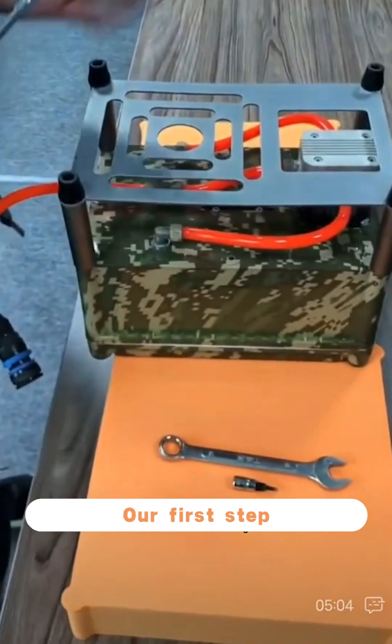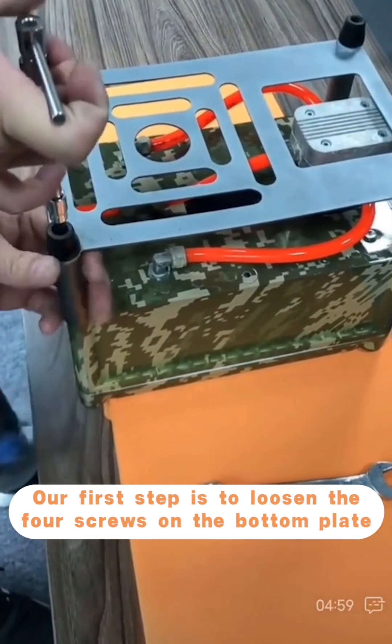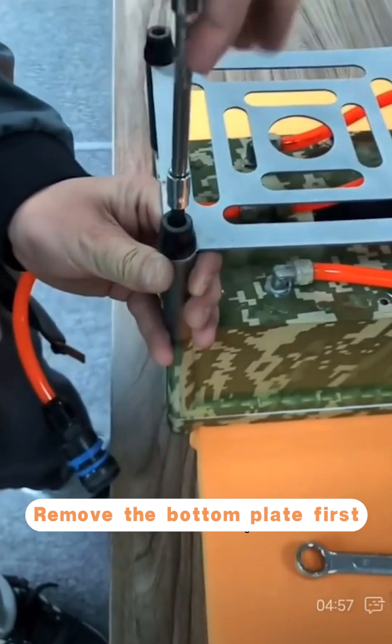Our first step for the 5-9 models is to loosen the 4 screws on the bottom plate, then remove the bottom plate first.